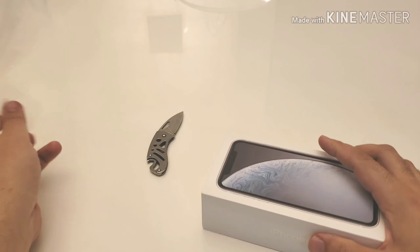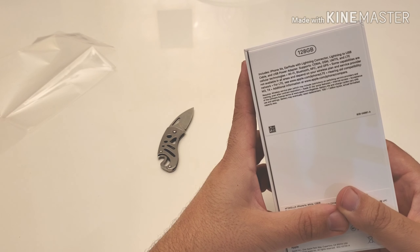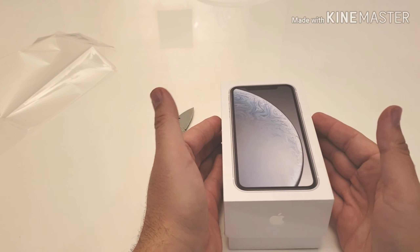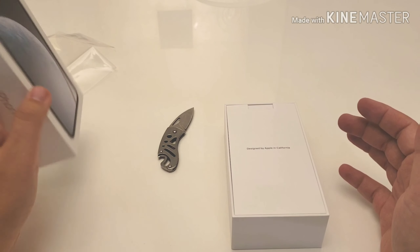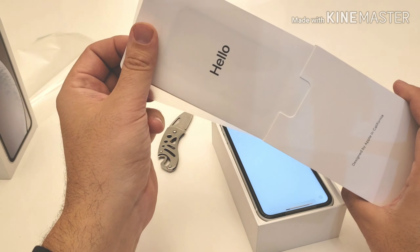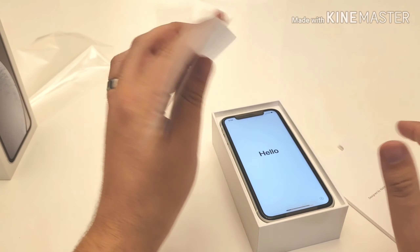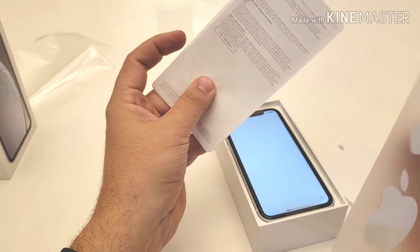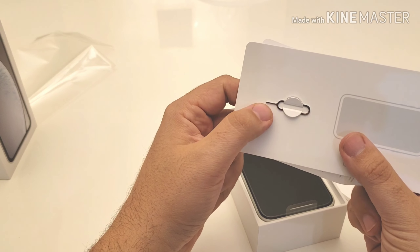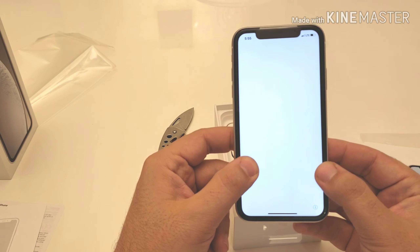Let's take the plastic off. In the box: iPhone XR, EarPods with lightning connector, USB cable, and all that standard stuff. I decided to go with the white variant. When I went to my local T-Mobile store they only had black and red, which didn't appeal to me, so I ordered it direct from T-Mobile and had to wait a few days. You also get your standard Apple stickers and a SIM ejection tool.